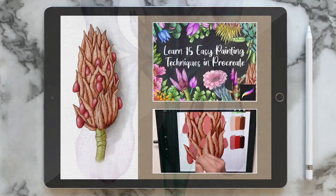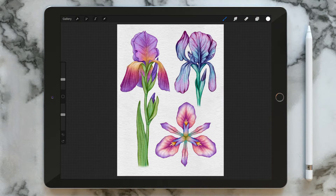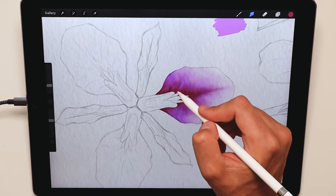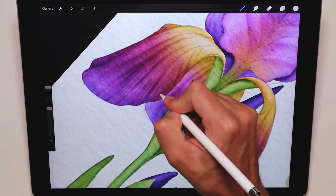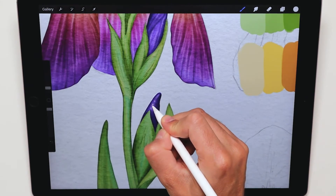If you watch my other courses, especially 'Learn 15 Easy Painting Techniques', you already know that I briefly covered the watercolour technique there, but in this new dedicated course we're going to go deeper. I'll show you my way of structuring a watercolour illustration, starting from the setup of the document. We'll explore how to create a colour palette, but most importantly you will learn how to paint and blend colours together in order to achieve something like this.